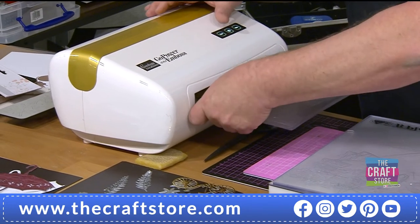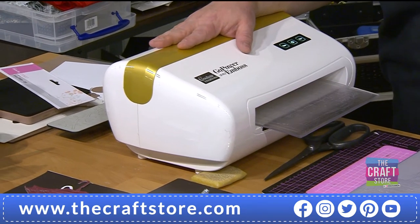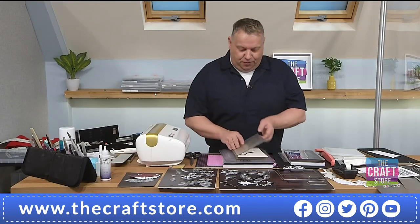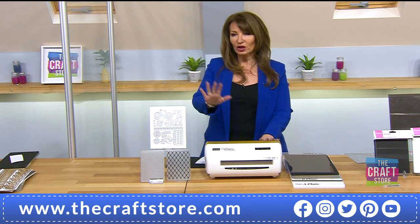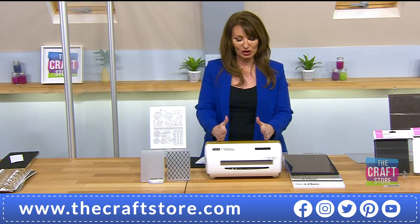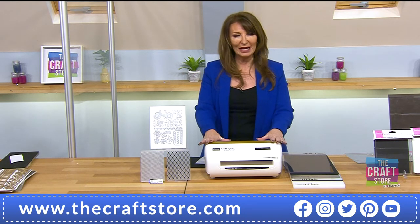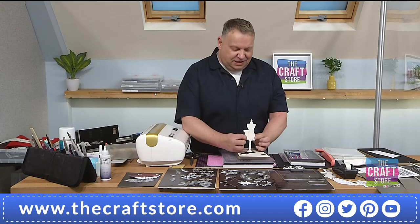How many machines do you know where you can use an A4 plate, a die, and an A5 plate on top? There is no other machine that does this. I recently saw a new machine for about £100 more than this that does nothing different — nothing that this doesn't do. And you cannot get this machine anywhere else at the moment — it's exclusively at the Craft Store.